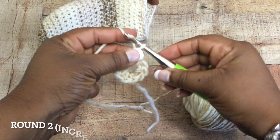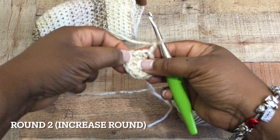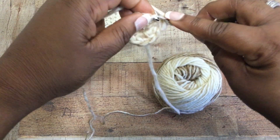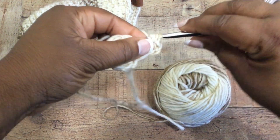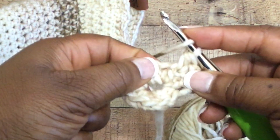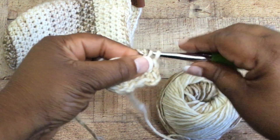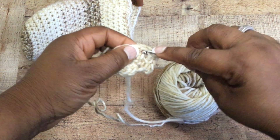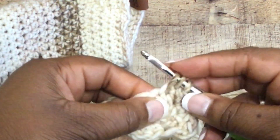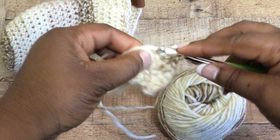Chain two, and into that very same space you're going to put a half double crochet. This is round two — an increase round. We're going to put two half double crochet stitches in each stitch around. What we're creating here is the toe area of our bootie or sock. Do two half double crochet stitches in each stitch all the way around.